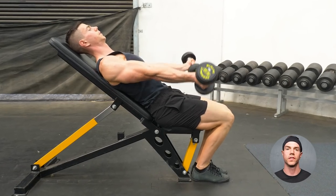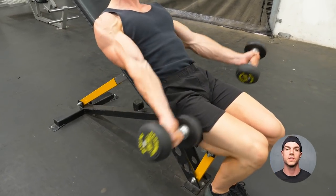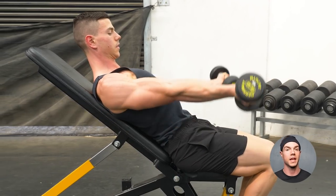Use weights for bulletproofing. You're strengthening bicep tendons at the elbows and shoulders — an ideal accessory for back lever and planche.